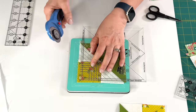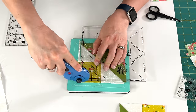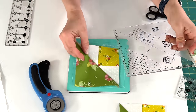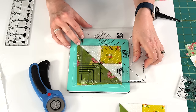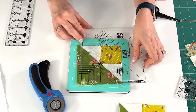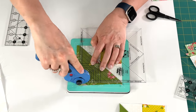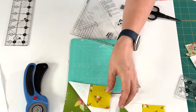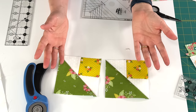Then I'm going to flip it, making sure that diagonal line goes through the square and that the dotted line is matching with our seam right there. And there we have it — they've both been trimmed and we've made them both at the same time.